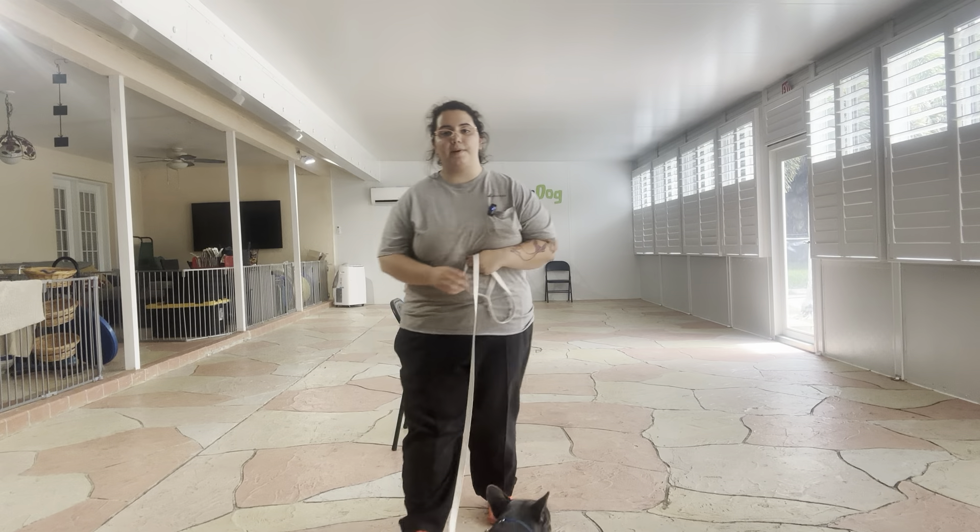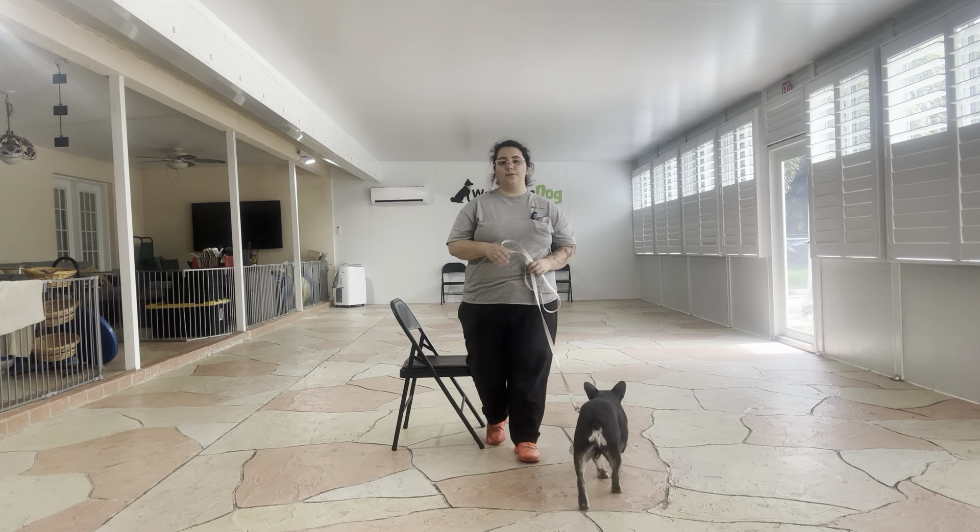Hello, my name is Caitlin with Fast Palm Dog, and today we're working with Luca. Now, what we're going to be doing today is working around some of Luca's hand shyness.